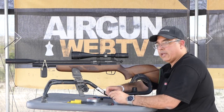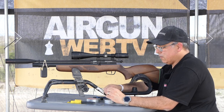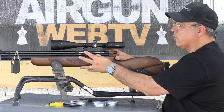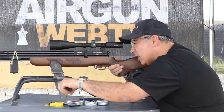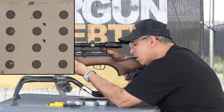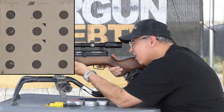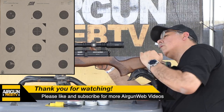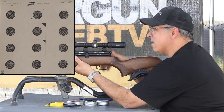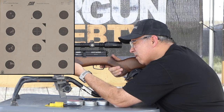All right, here we go — H&Ns, 18.13s. Their new Precision For — I forgot they came out last year I guess. They're good pellets, you just need to know what guns like them — that's why we're doing it. You guys know the drill: top bull is our sighter, then we'll shoot three five-shot groups. Here we go. 800 21. We're going to go up and right.